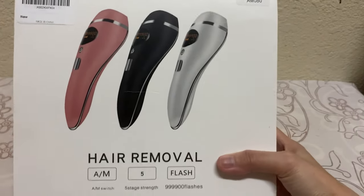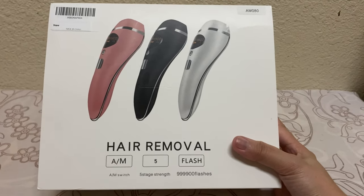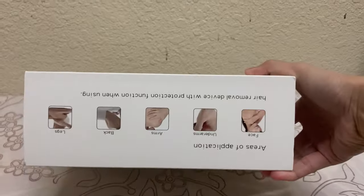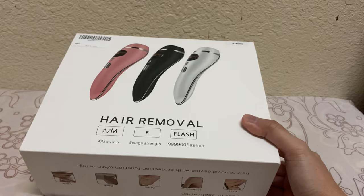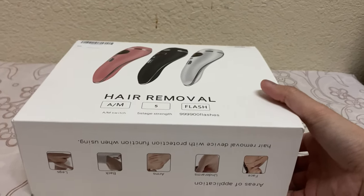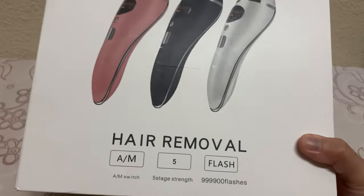It's from the US because I was trying to search for the same item here in Saudi Arabia, but they only have 200,000 flashes and it's quite expensive. This one gives better value for money — it's already 300,000 flashes for 300 plus riyals, while what's available in the market here is 600 riyals for only 200,000 flashes. So we really got a good deal.